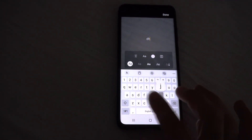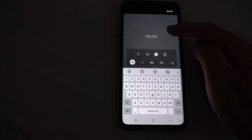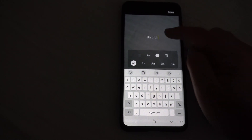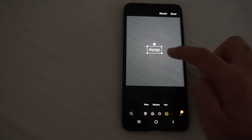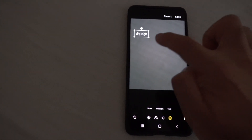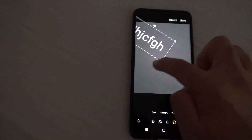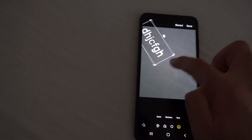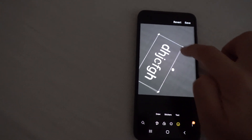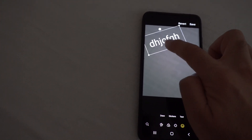Now type in anything that you want. Come outside here to close that keyboard. There's the text. You can reposition it wherever you want. You can grab the corner to make it larger and also rotate it. All of those corners will work for rotation and resizing. Position it where you like.